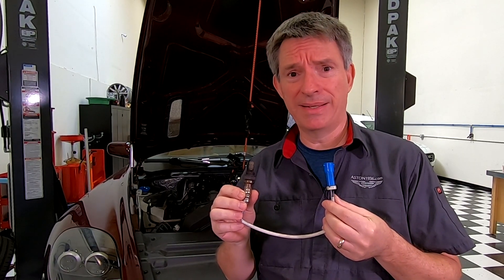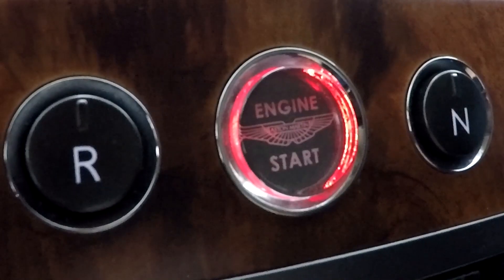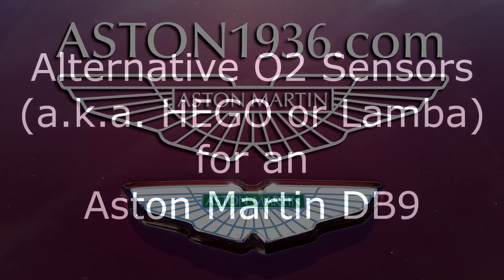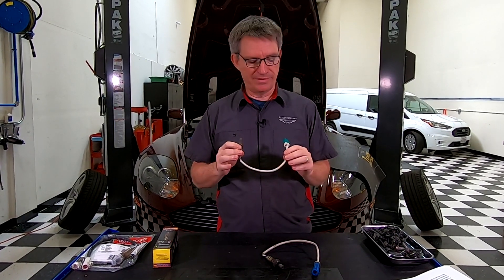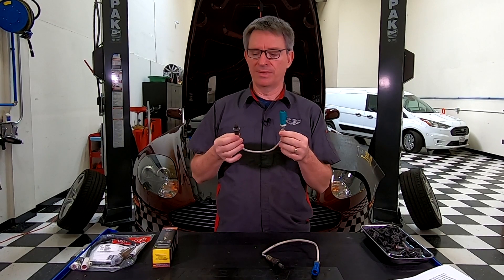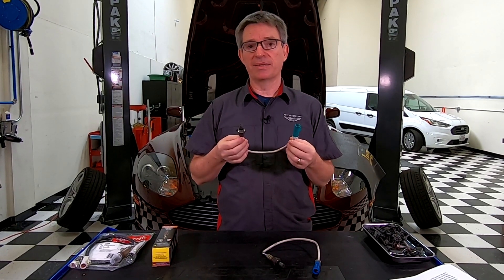How much does Aston want for this thing? In this episode of Aston1936.com I'm going to talk about alternatives that you might perhaps consider for replacing an oxygen sensor, a Hego sensor, a Lambda sensor — they're basically just known as O2 sensors that are used in the Aston Martin V12 engines.